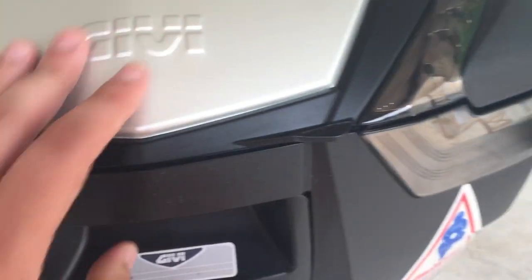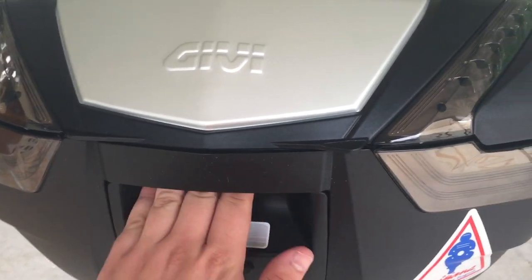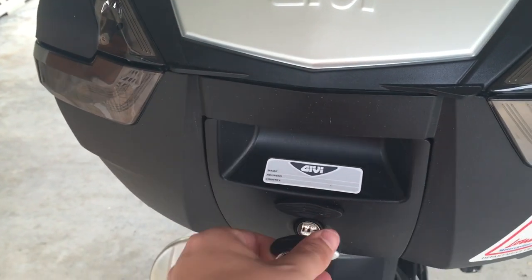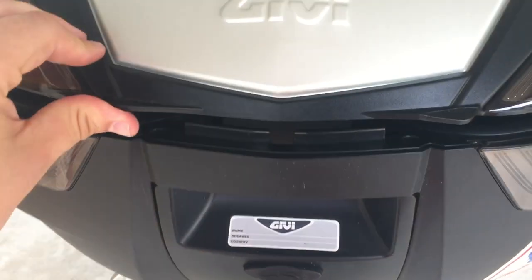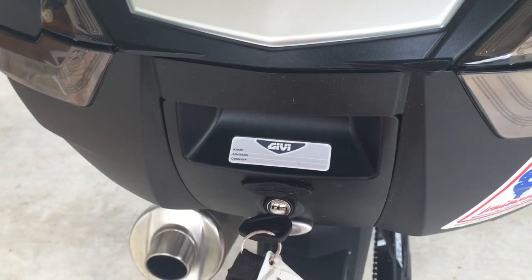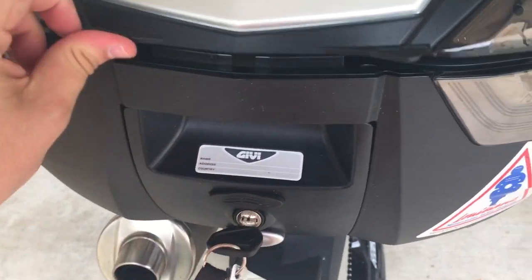Something really cool that GV started doing on these — which I think they used to only do on the Maxia — is their latch mechanism. You turn the key, hit it, and then you just pick the lid up. There's no more reaching up and having to push it down and all that. At first I was worried it wouldn't be very secure, but this thing just locks on. It's really easy to push down, pick up, lock, and unlock.